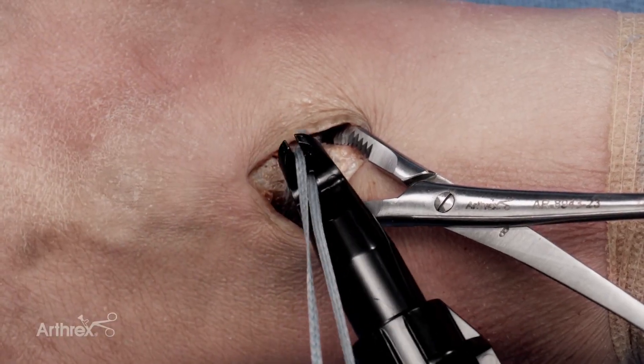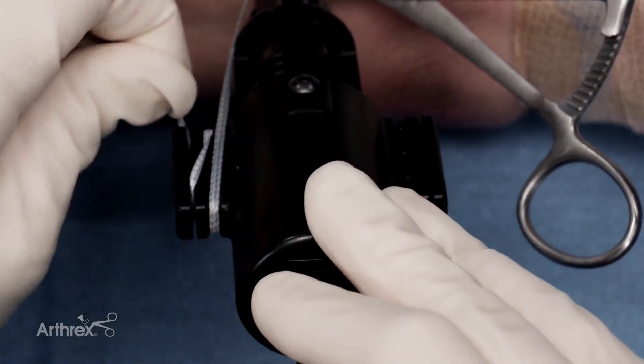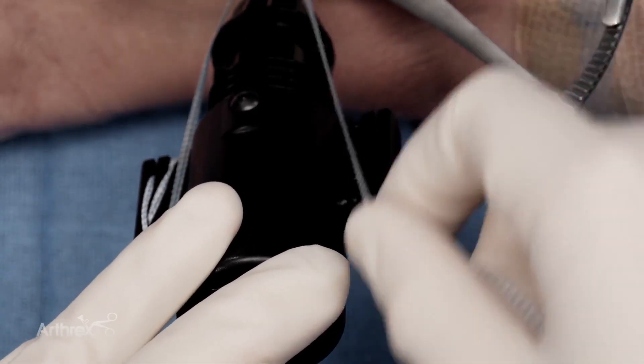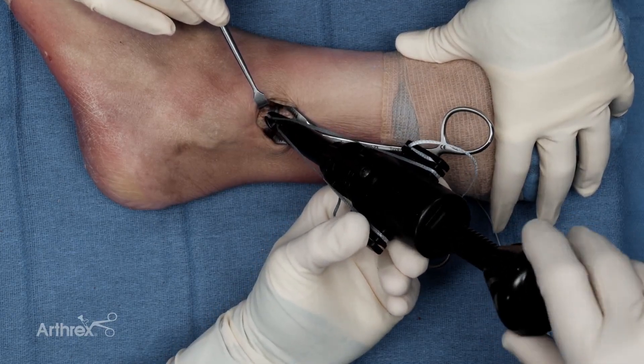One tail goes through the hole in the disposable tensioner and the other portion goes into the slot at the end of the tensioner. I'm now going to load the tensioner — one limb goes around the left side and is cleated, and then the other limb goes around the right side and is cleated. The tensioner is then placed collinear with the knot, directly on the knot, and tensioned.